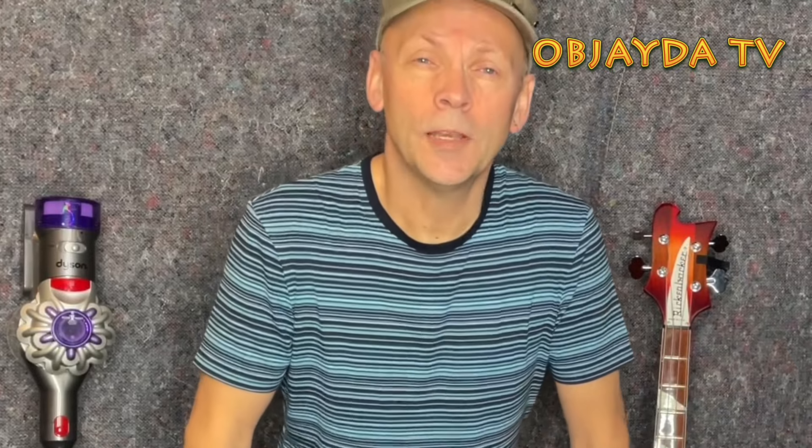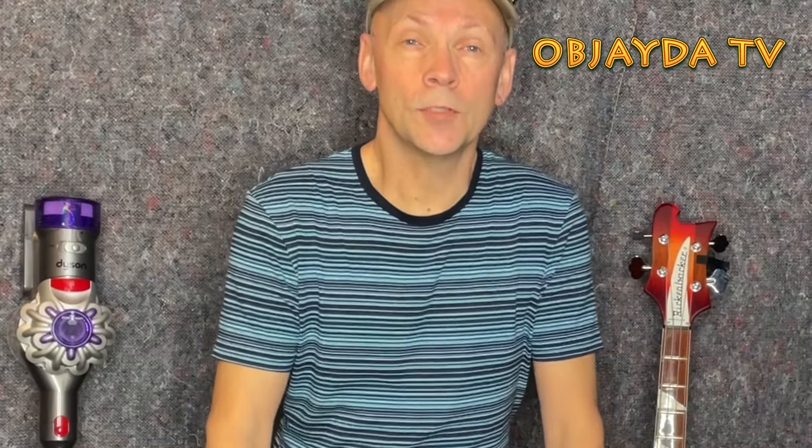So there we go — somehow the idea of this video seemed much better than the reality. But if you have enjoyed it and you like our content, please do subscribe to the Obje Da channel. You can also watch some very interesting videos of our music that we write as well. Thank you very much for your time. Bye.